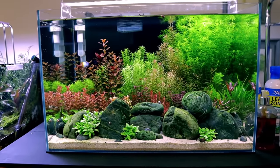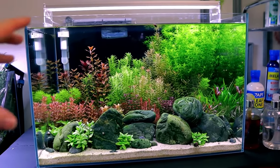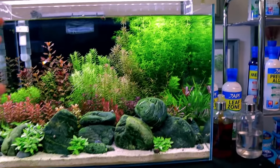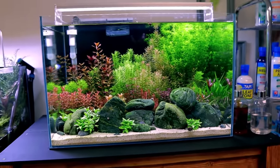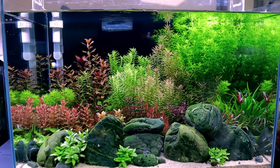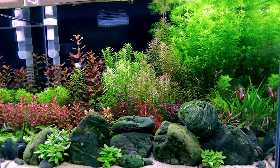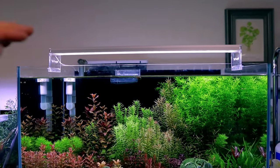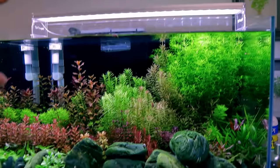This bad boy right here is my Dutch hybrid aquarium. Traditionally a Dutch-style aquarium is plants only, staggered in sections — no hardscape — but I decided I like hardscape so I added some and called it a hybrid. Usually it's really hard to do this without CO2, but I've got good water with decent background CO2 levels, nothing like injected, and a decent medium light level — not high, not low.